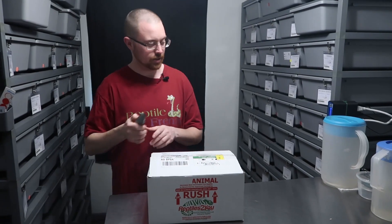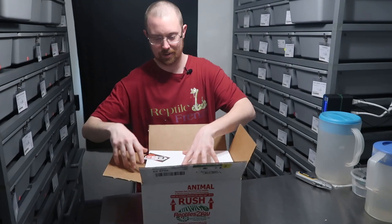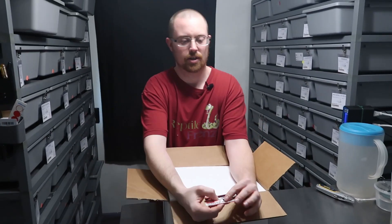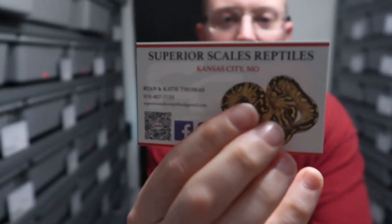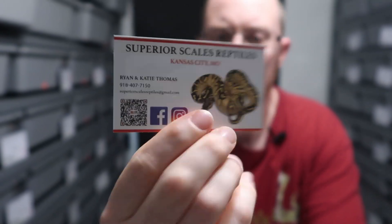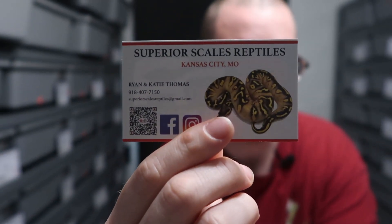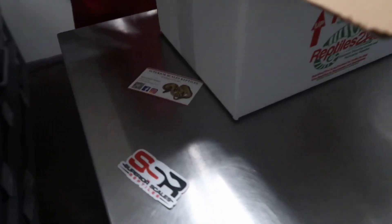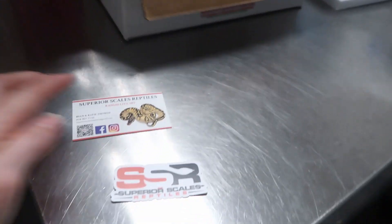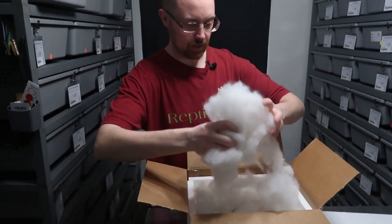First, this is where we bought them from — Superior Scales Reptiles. Really good dude to do business with. Even got a little sticker. Looks like he uses polyfill for his boxes.